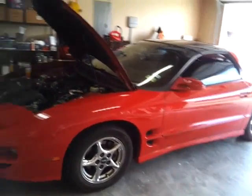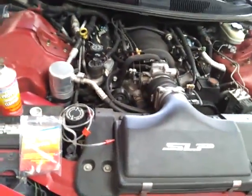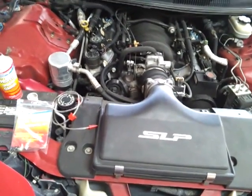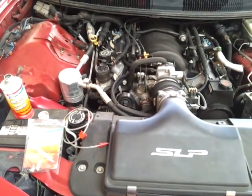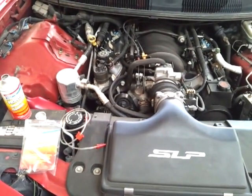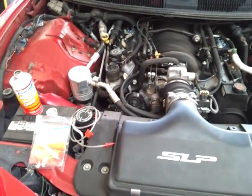Today I'm going to use a combustion chamber cleaner on my '99 Pontiac Trans Am. It's got about 156,000 miles on it, and I run one of these through it a couple times a year to clean off any kind of hard carbon or buildup that's on the valves, the cylinder head, the crown of the piston — any of those things that can create hot spots and eventually lead to knocking and pinging.